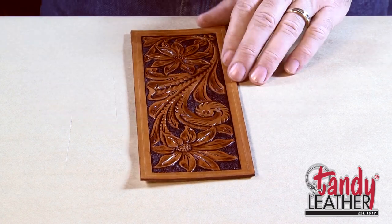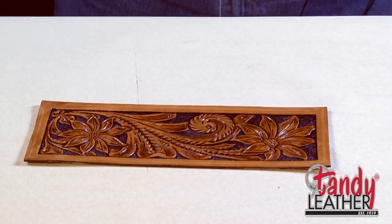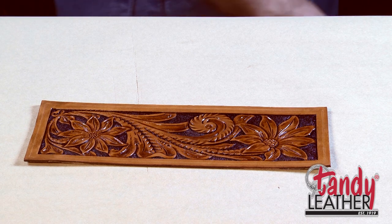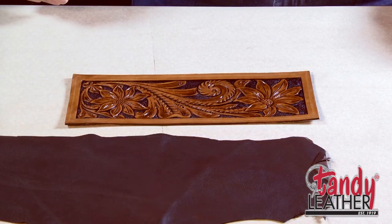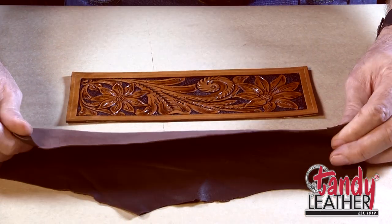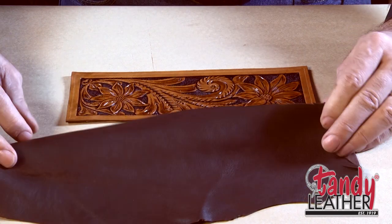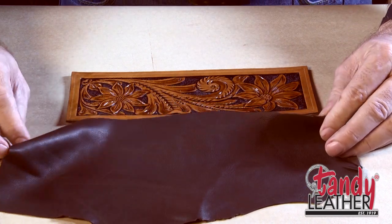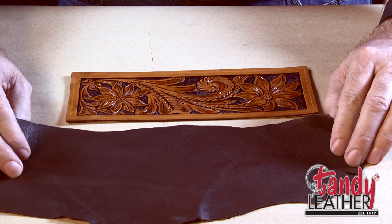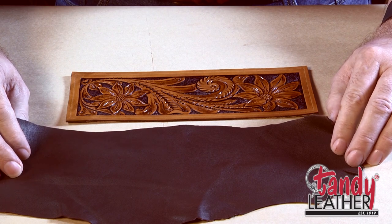Now it's time for us to start assembling this, and we'll begin by putting a liner on it. The liner we're going to use for our wallet is just a piece of lightweight garment type leather — it's real thin, probably an ounce and a half or something like that. So it won't add any bulk to our wallet once we get it glued in place.